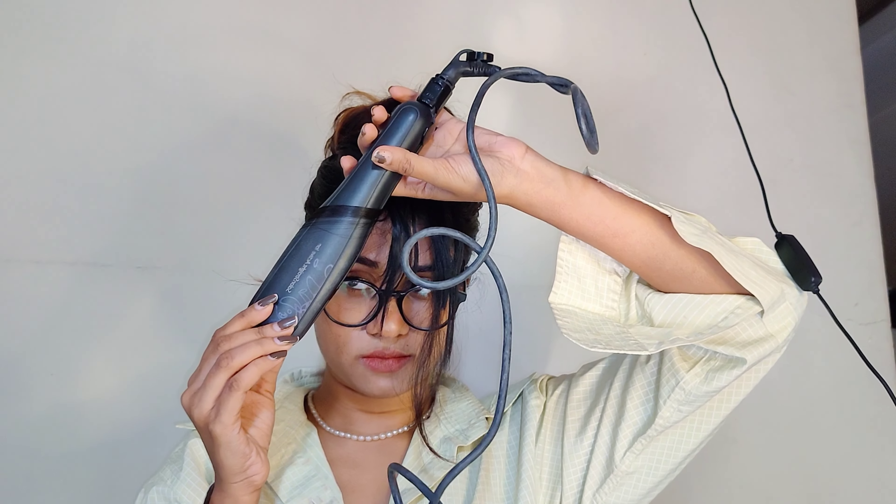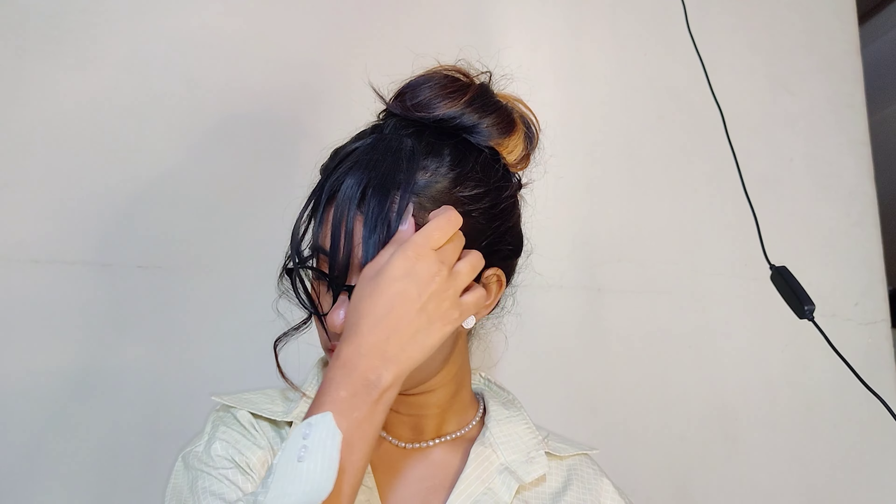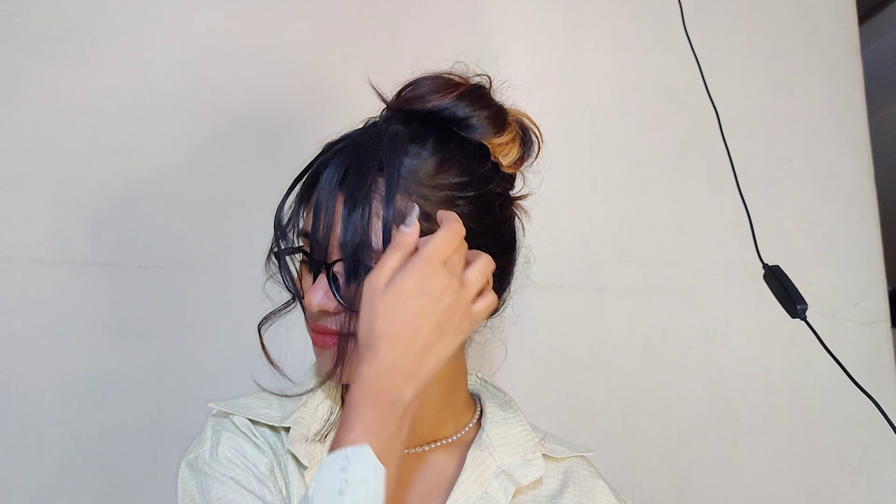My hair has a lot of tangles but you don't have to remove them because it's going to be a messy bun. You can see my hair is frizzy and has a lot of tangles — that's why I'm smiling — but I really don't care because it's a messy bun.